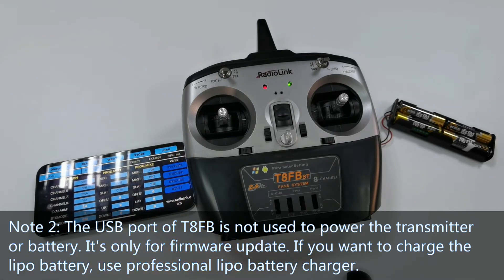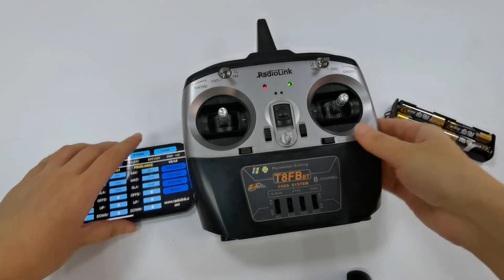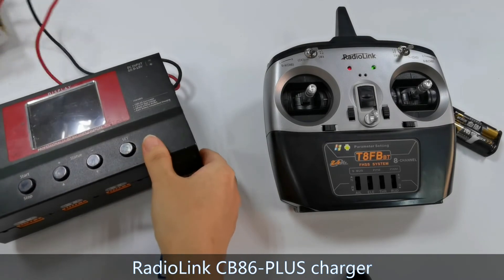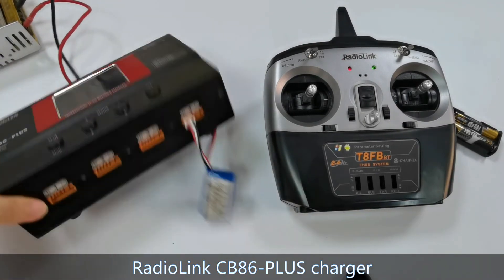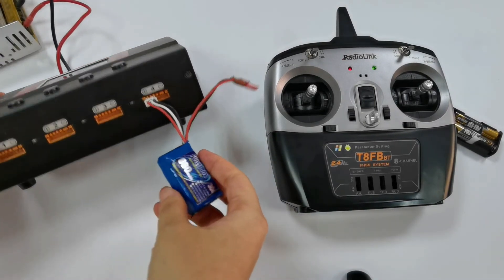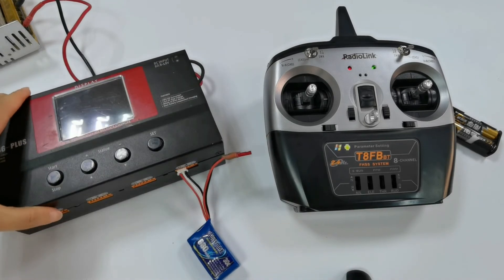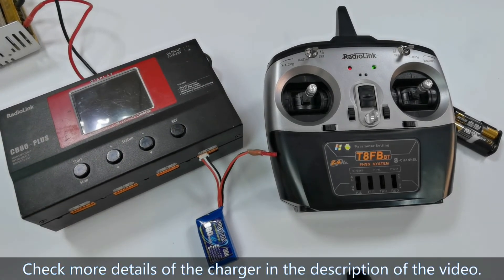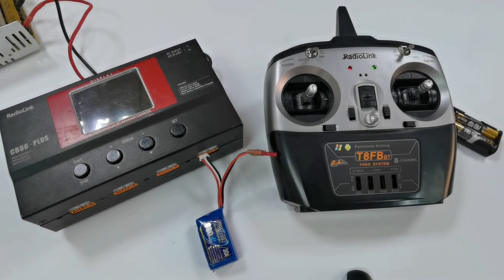If you want to charge a LiPo battery, use a professional LiPo battery charger, such as the Radiolink CB86 Plus charger. You can check more details of the charger in the description of the video. That's all about the transmitter low voltage alarm and battery supply of TAFB.